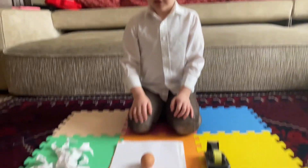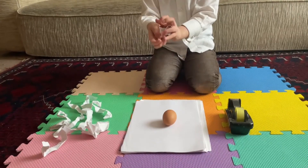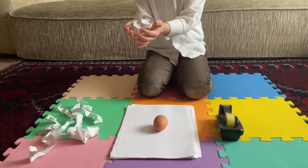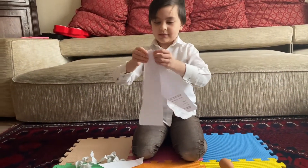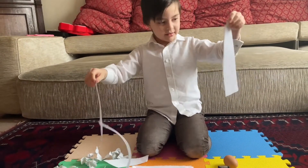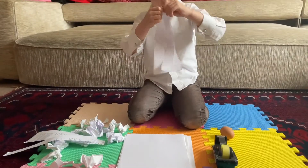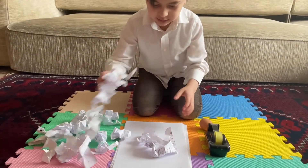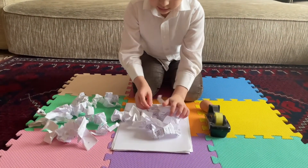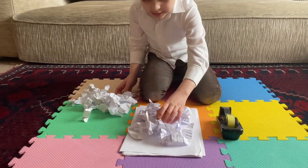So first I'm going to rip some of this paper and then scrunch them up like this. I think that's enough. Now I'm going to make a nest out of them over here. Now I'm going to put the egg in here.